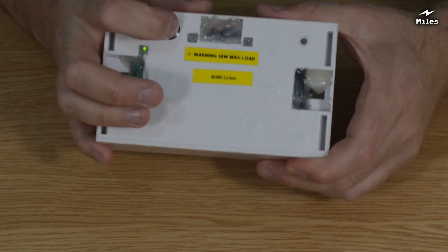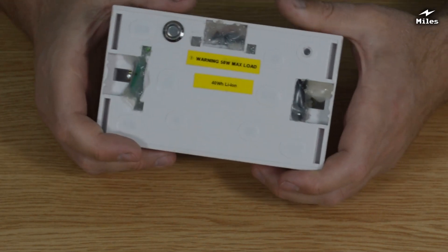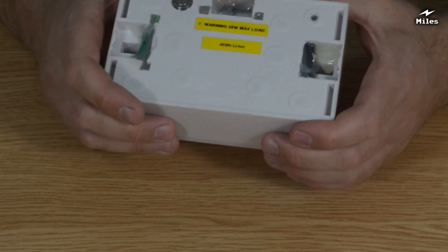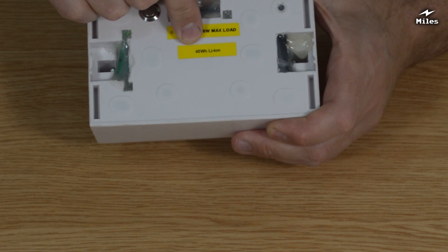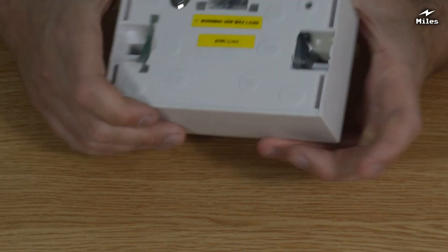It'll do more than that. That bulb I just lit up a minute ago was 80 watts, I think. I think it'll go up to about 150 watts, to be honest with you, but I'm not recommending that it's used for that, so I said 50 watts maximum. I've also put on the sticker saying it's a 40 watt-hour lithium-ion battery inside, which is what it is.